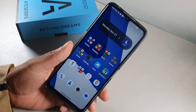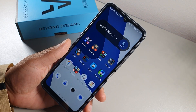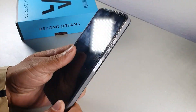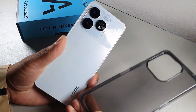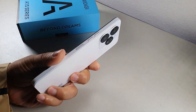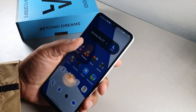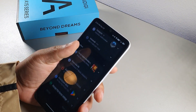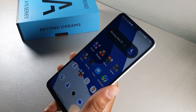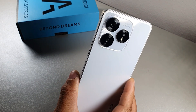Welcome back to another video. Today we're going to be doing about 42 or 43 tips and tricks for the UMIDIGI A15. I'm using the smoky gray case that came in the box. This is a really nice device at 6.7 inches, featuring a 64 megapixel camera, side-mounted fingerprint sensor with NFC.